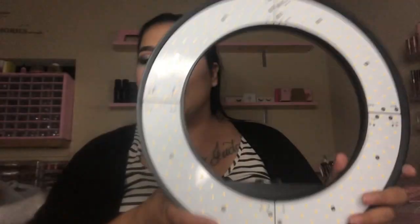Hey guys, welcome back to my channel, and if you're new, welcome! Today I have an exciting video for y'all - a super on-a-budget video, because we all like to be on a budget. Today I'm reviewing a ring light, as y'all can see by the title.